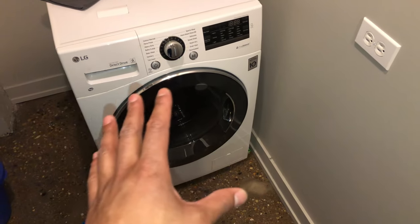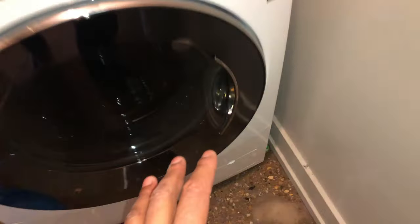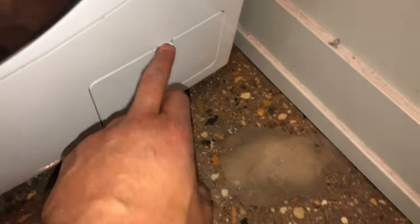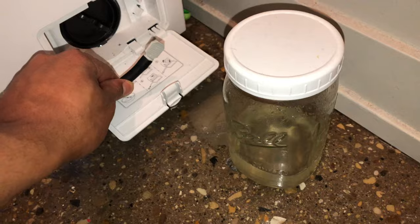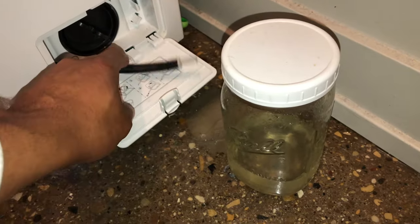Today I'm going to show you how to get your LG washer machine dryer combo to dry your clothes, because sometimes it doesn't get them all the way dry. I'm just going to go down to the bottom. This is a trick that they don't even tell you about in the manual — a problem solving technique to get your clothes dryer.